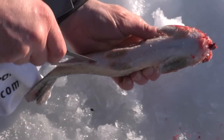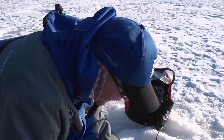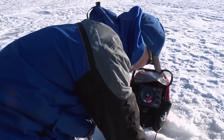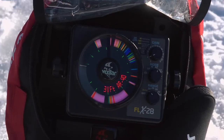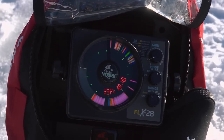I like to chum, especially if I'm going to be staying in an area for a while. It brings in fish, puts some scent and food on the bottom for them. The important thing with chum is more is not better — you don't want to put too much down there because they'll just come in and eat your chum and won't eat your jig.